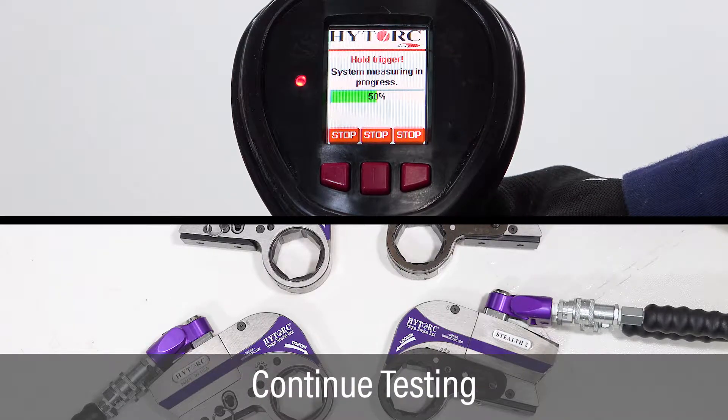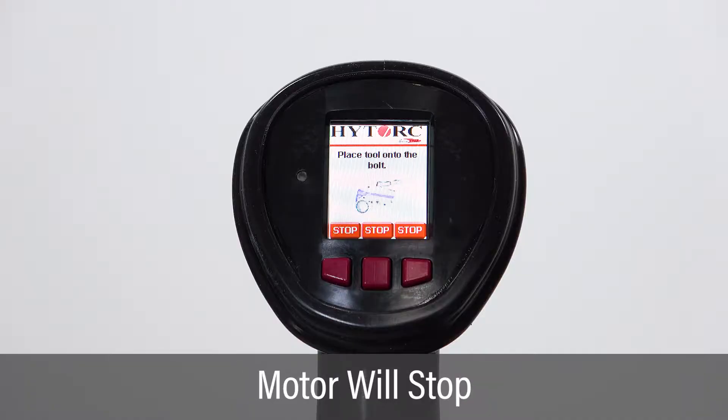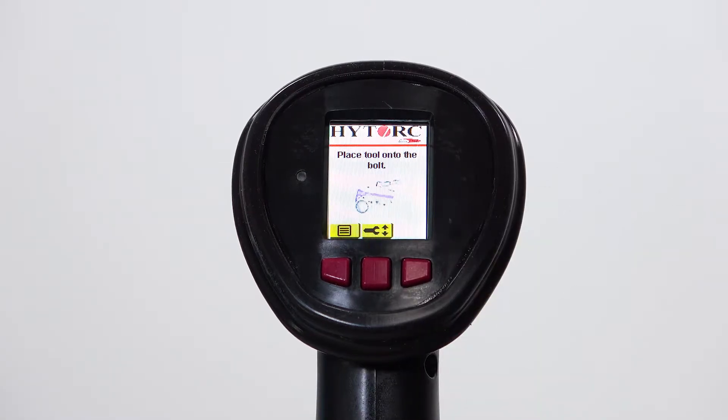Continue to press the green button and check for leaks during the entire test. Release the trigger when the test is 100% complete. The pump motor will automatically stop after 20 seconds, or push one of the front buttons and the pump motor will stop right away.